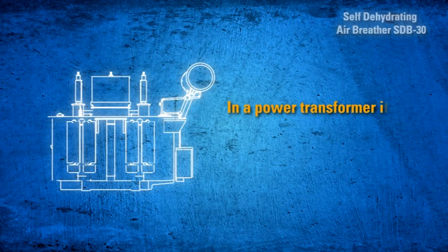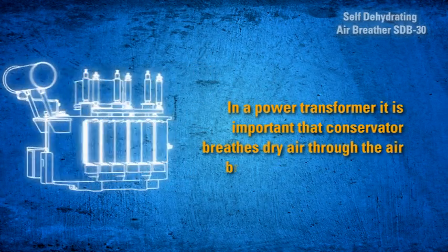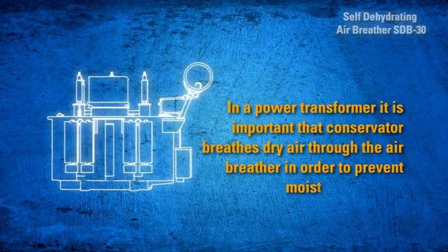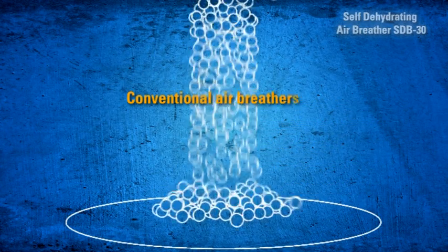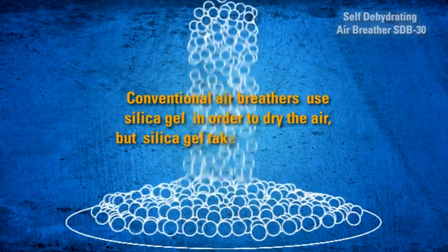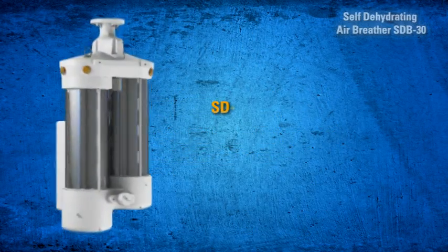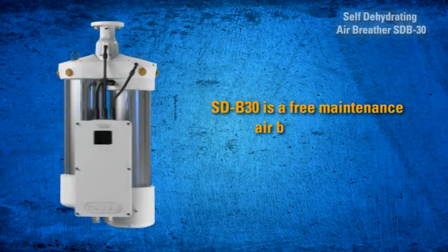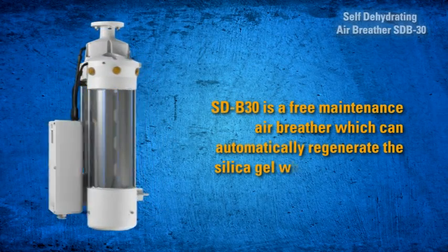In a power transformer, it is important that the conservator breathes dry air through the air breather in order to prevent moisture in the oil. Conventional air breathers use silica gel to dry the air, but silica gel needs to be replaced regularly when exhausted. SDB 30 is a maintenance-free air breather which can automatically regenerate the silica gel.